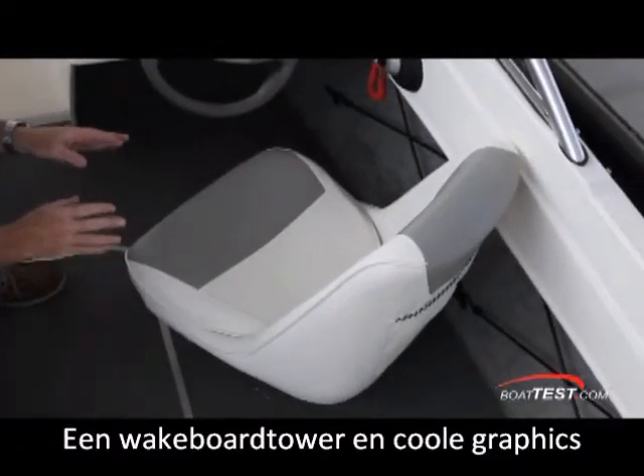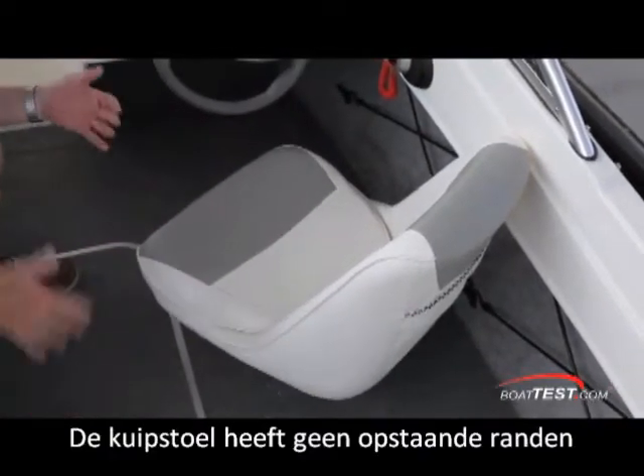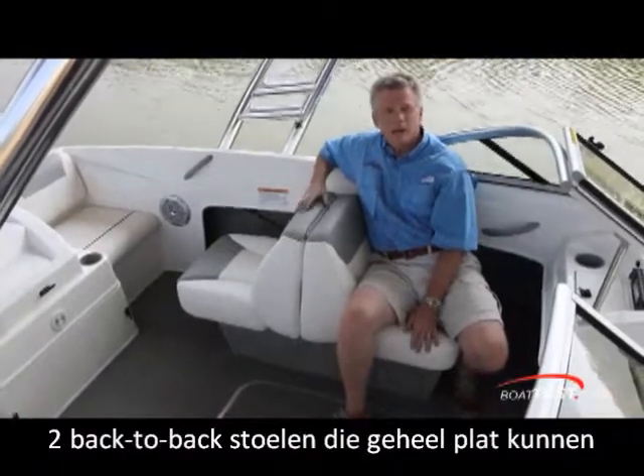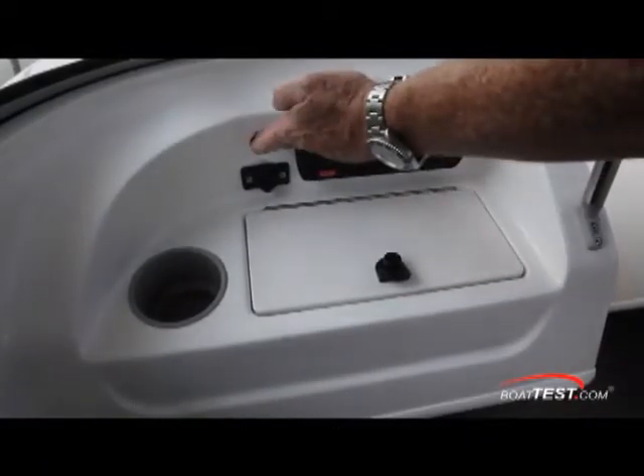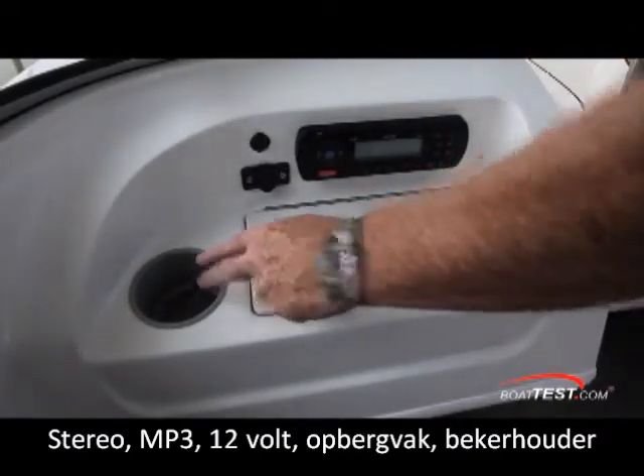The captain gets a bucket seat that swivels and slides. Notice that it's not wraparound, so you can just swivel yourself out without having to turn the seat over to the port side back-to-back seating, which also lays flat. The passenger gets a stereo, MP3 port, 12-volt supply, storage compartment, and a drink holder.